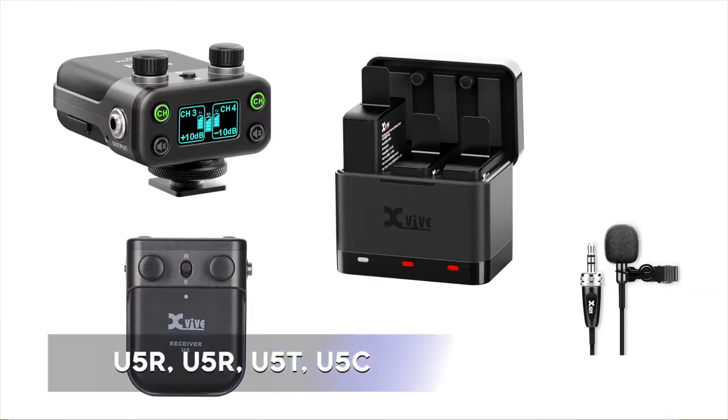The U5 series also includes the U5R receiver, the U5T transmitter, the U5C battery charger, and a LV-1 lavalier microphone, all available separately.